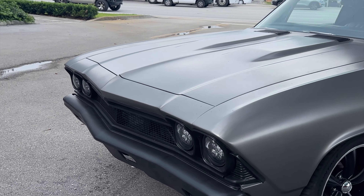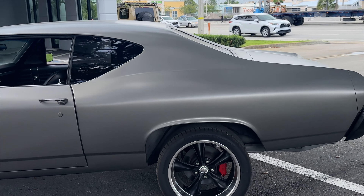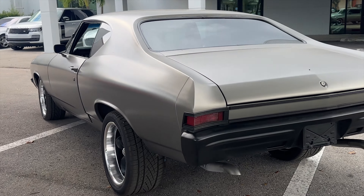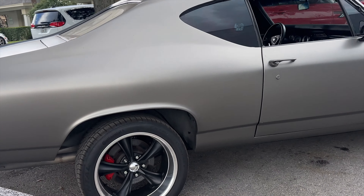I'm going to get some good close-up video of the body lines so you can see. I'm just going to start with a circle around the car, and then I'll do some close-ups of all of the lines.